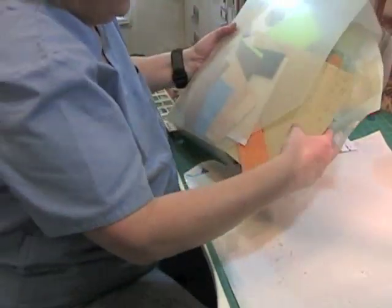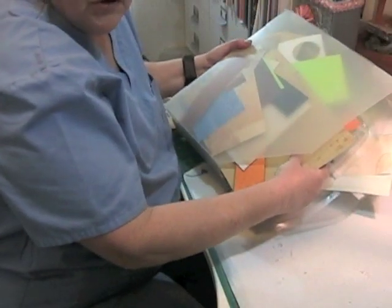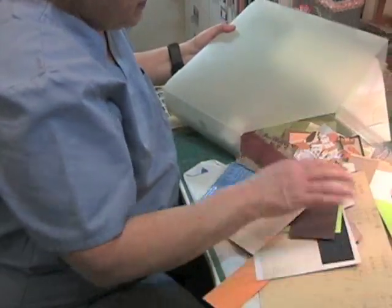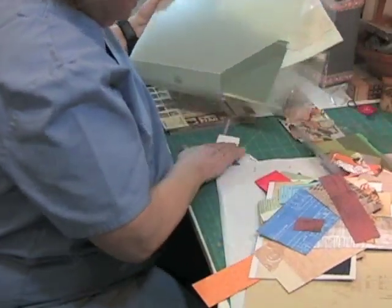Depending on the amount of space you have, this might be a little tricky. You might have to go take over the kitchen table. But just dump all your scrap stuff out.